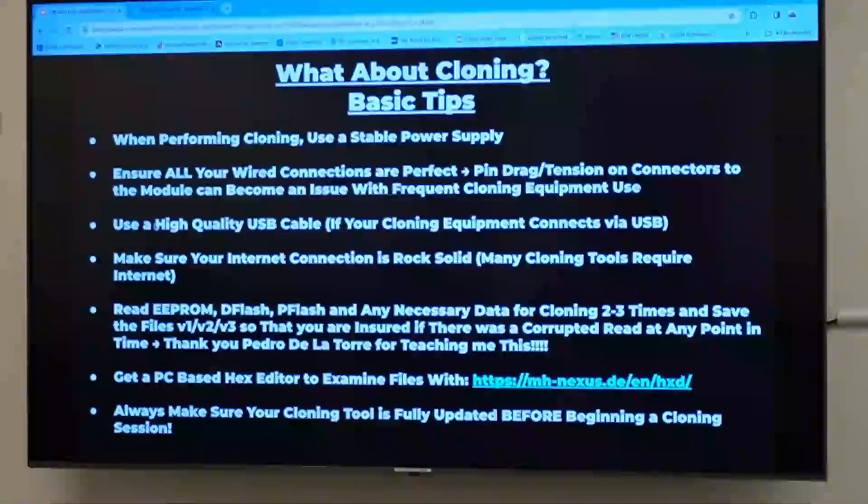That's good because then I know right then and there there's probably something going on. Because if it's on the bench and there's nothing connected to it, it's a pretty good bet it shouldn't be pulling a ton of amperage. What's the most you've ever seen on a bench? Very, very low — one and a half amps, that's not much. So if we have something astronomical, the power supply is going to alert us to that too.